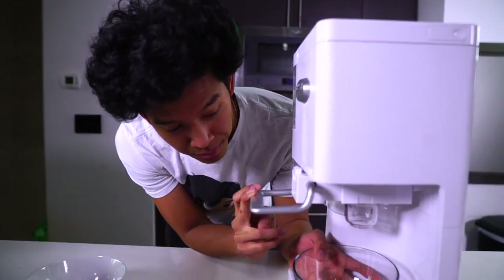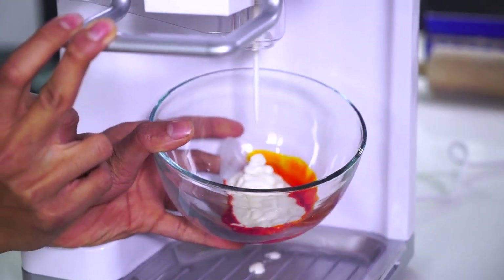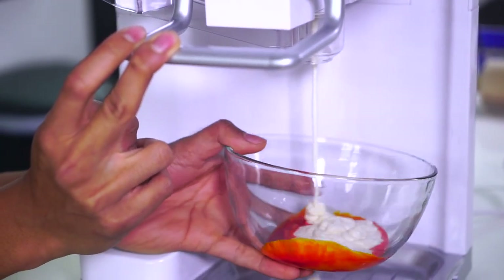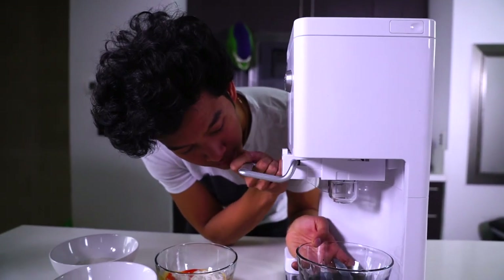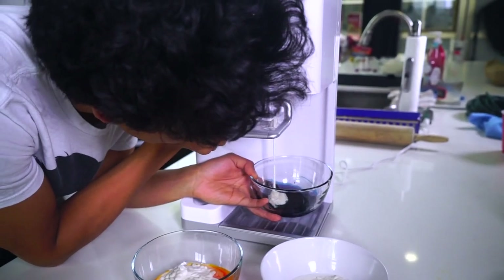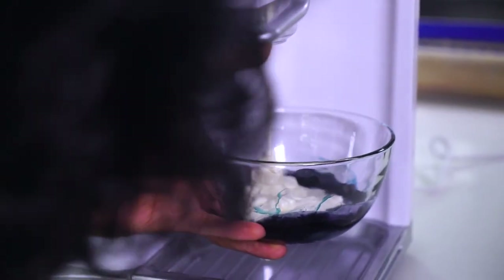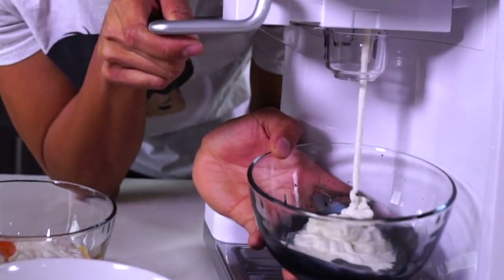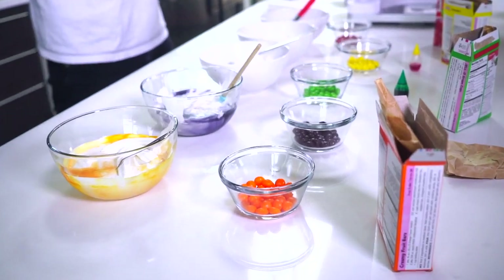I've already put the orange coloring into this one — this is going to be the orange Skittle ice cream. It's going to be mixed and beautiful, then we're going to refreeze it. Now we have the purple. It comes out so excitedly! So we have purple — I'm going to go and mix this ice cream. Look at that ice cream, how gorgeous that is! It's churning so beautifully.